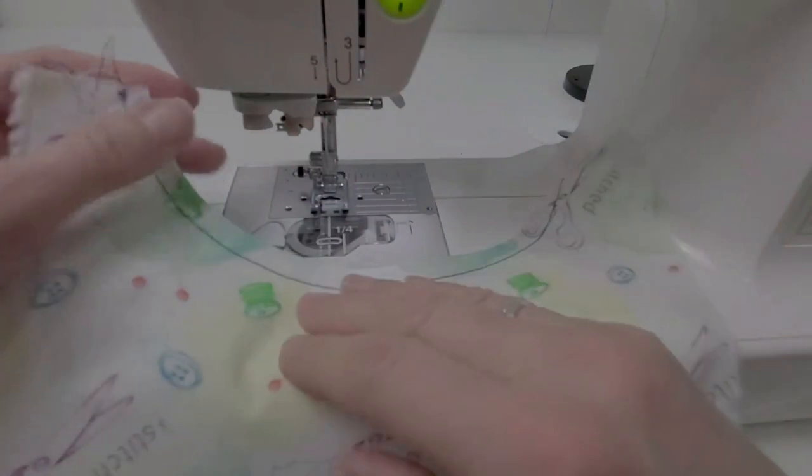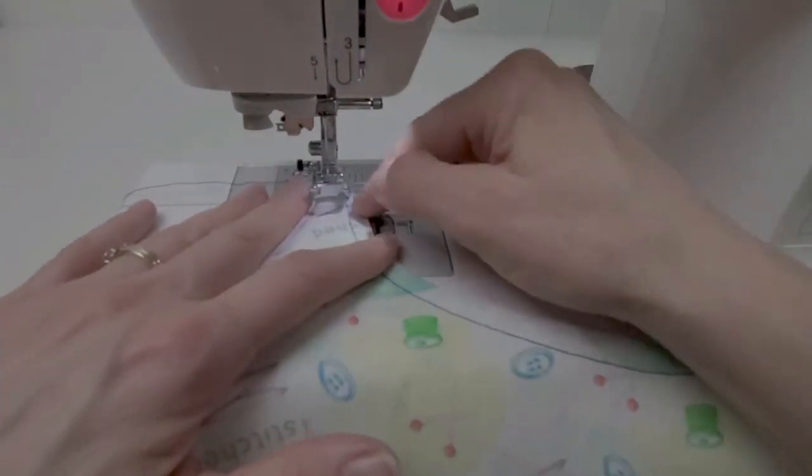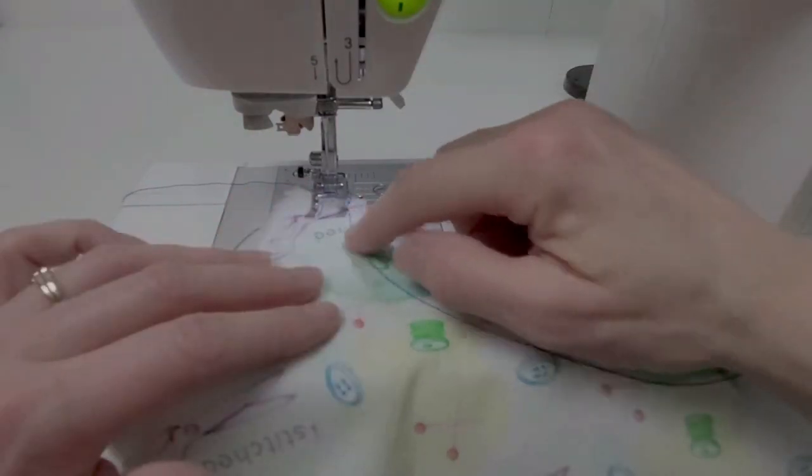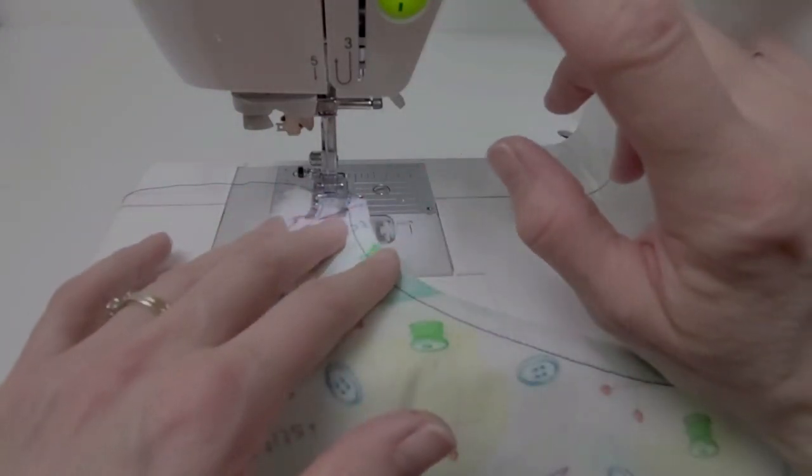You can even do a second line, running the edge of your presser foot along the first line of topstitching, so that you have two parallel lines.